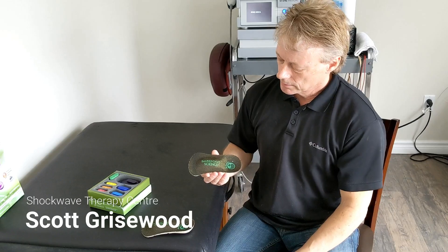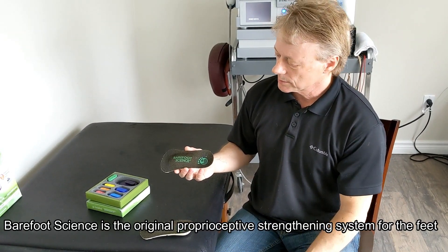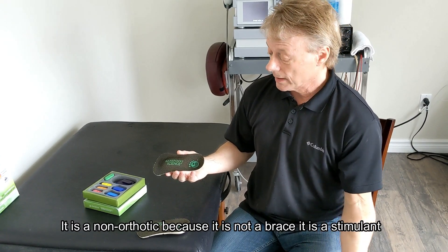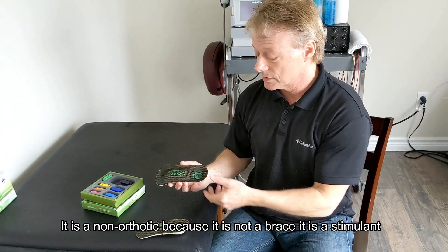Barefoot Science is the first original proprioceptive strengthening system for the feet, and it is not an orthotic. In fact, it's called a non-orthotic because it is not a brace — it is a stimulant.